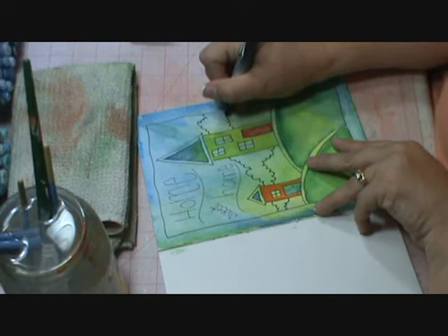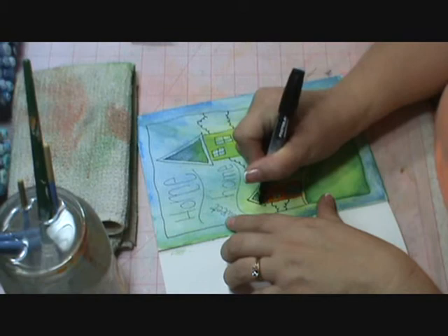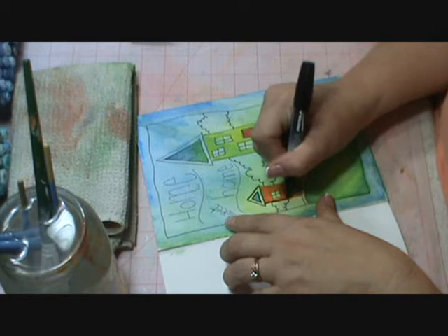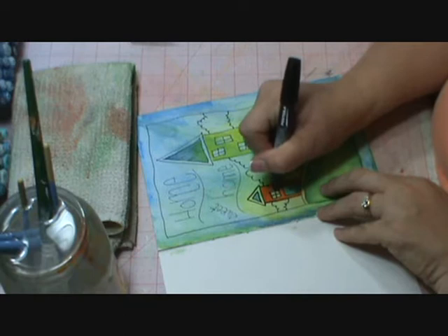The next thing is I'm just going to go ahead and start outlining the rest of my figures with the black pen, the poster paint pen. At this point you should really start to see your journal page start to look alive. Over here there's a little bit of a space, so I'm just going to darken up that line.